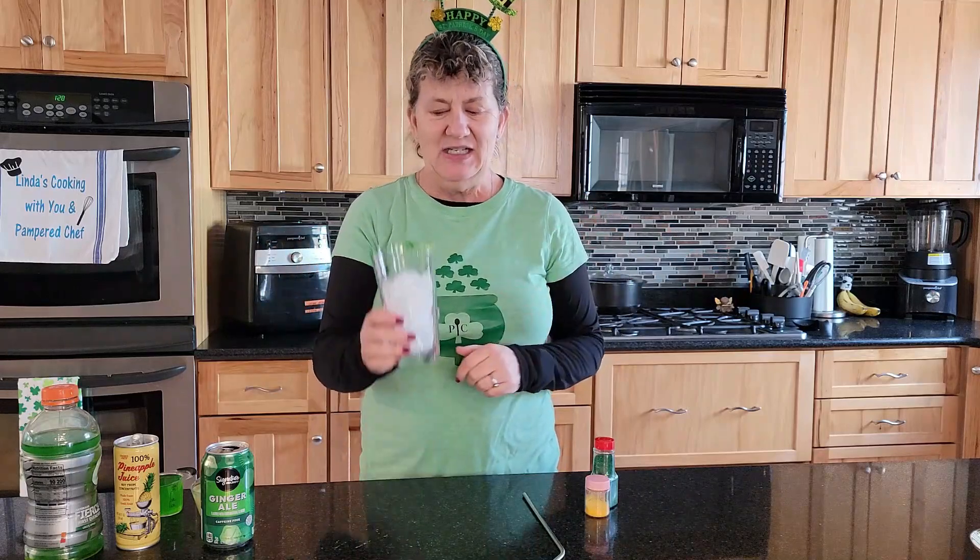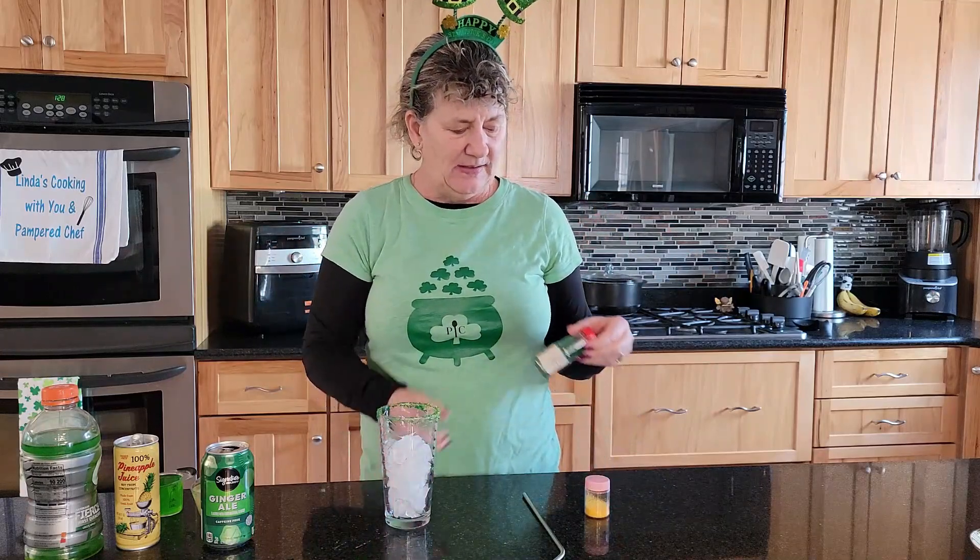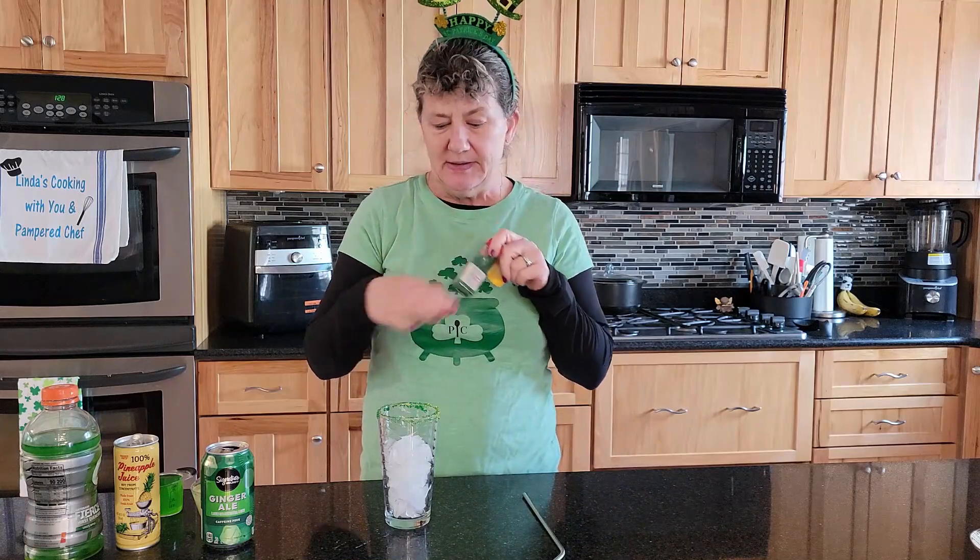Today is a St. Patrick's Day mocktail and it is called a Lucky Leprechaun. It's super simple, and I decided to dress up my glass with some green and gold sprinkles just to make it look a little bit more festive.